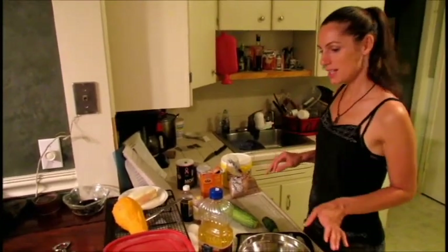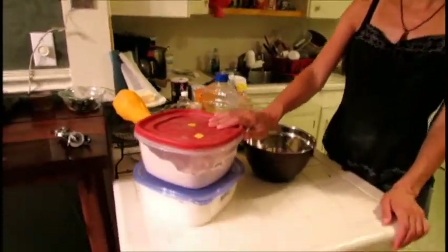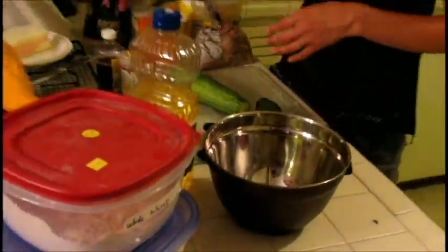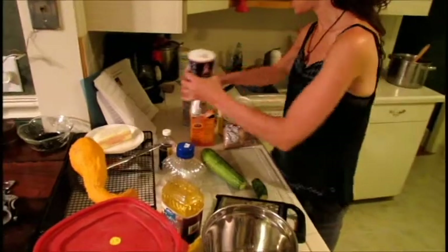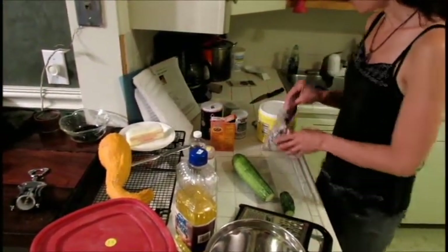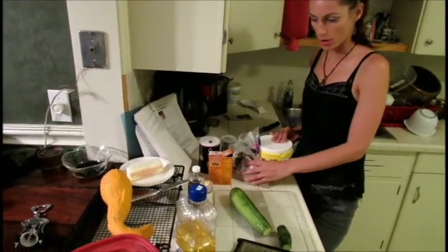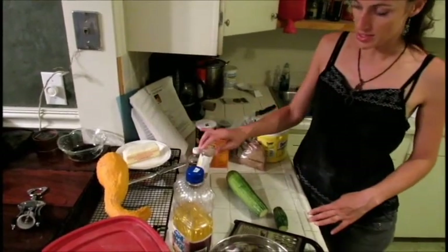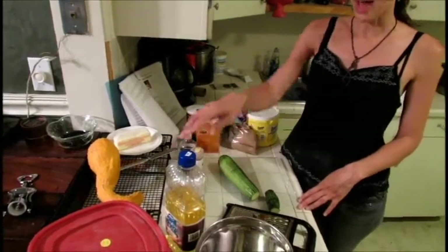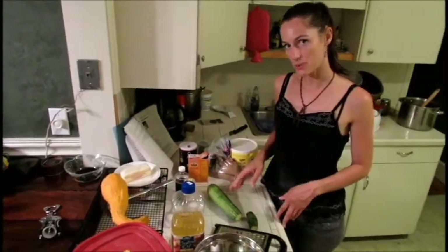The ingredients that we're going to need: one and a half cups of whole wheat flour, one and a half cups of all-purpose flour, a teaspoon of salt, a teaspoon of baking powder, a teaspoon of baking soda, one cup of brown sugar, one and a quarter cups of white sugar, three teaspoons of vanilla extract, three teaspoons of cinnamon, three eggs, a stick of butter and half a cup of vegetable oil, and about three cups of grated zucchini.